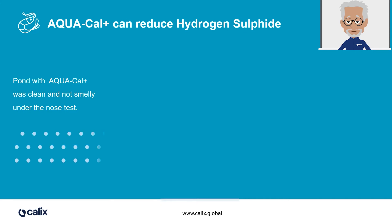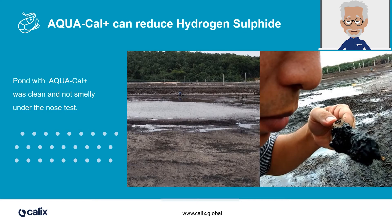H2S production ceases in an Aquacal Plus pond. This particular pond is a monodon pond without drainage, and where farmers used probiotic and water exchange. At the end of the culture, the bottom sludge was anoxic — black and gelatinous with a low pH of around 4 to 4.5, and a very bad smell of hydrogen sulfide. After using Aquacal Plus, the hydrogen sulfide smell had disappeared, the sludge was no longer gelatinous, the pH was over 6, and the white-colored substance visible on the pond bottom is struvite.